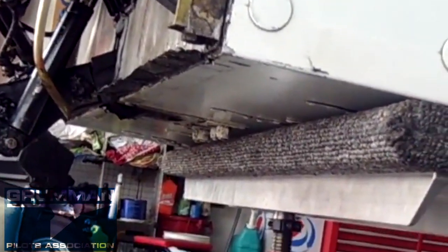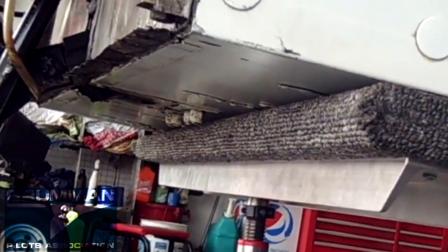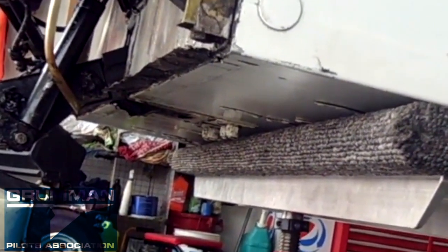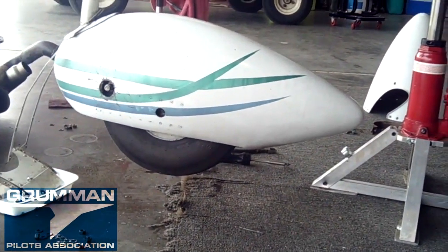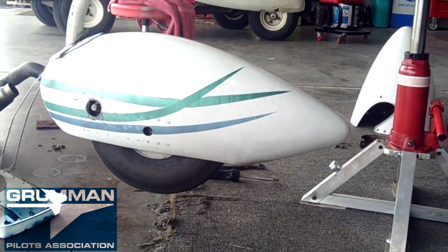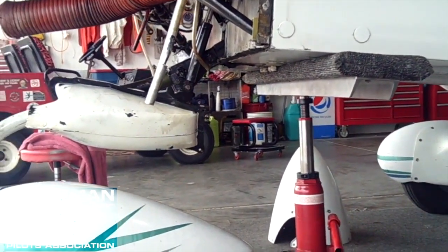So we're going to go ahead and get the jack in here. Now you can see we have the spreader bar right aft of the bolts for the torque tube. The jack is in position — all that's required now is to jack. And now, as you can see, the aircraft nose tire is completely off the ground, with the jack supporting the aircraft, and now we're just going to take out the torque tube.